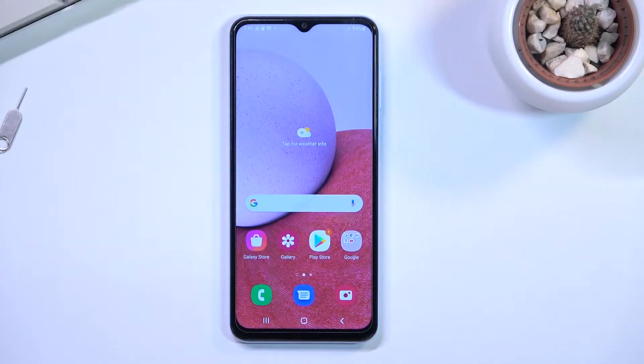Welcome. This is a Samsung Galaxy A13 and today I will show you how you can format your SD card.